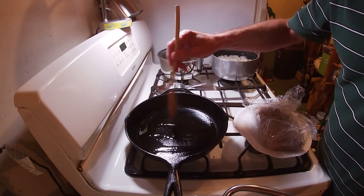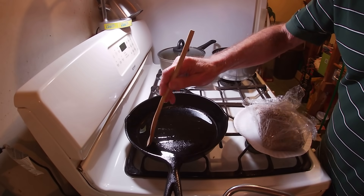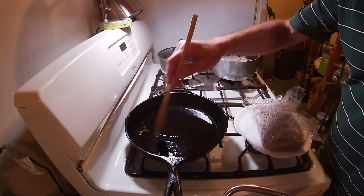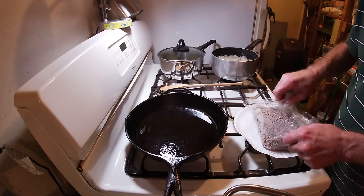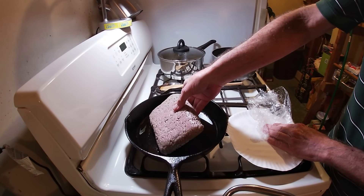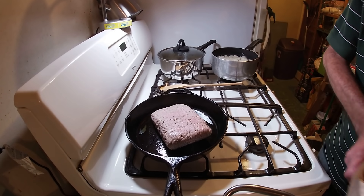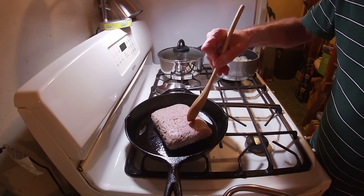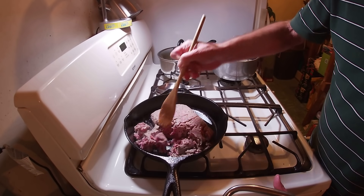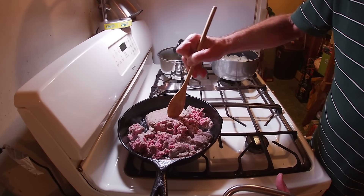Went ahead and heated up our cast iron pan with oil in it. A little pro tip: make sure you heat up cast iron at least a good five to ten minutes. It does retain heat real well but it takes a while to get up to temp. Now we're ready to get that ground beef in there. Got Trixie laying on the floor right now. Can you hear that sizzle? Oh, Trixie can — because she just started to perk up. We're going to start breaking it up.